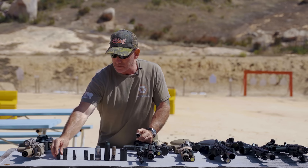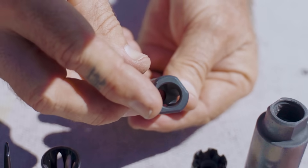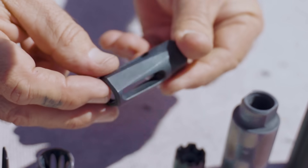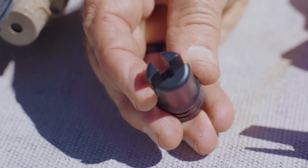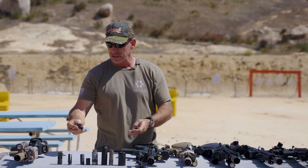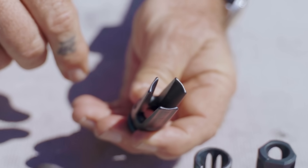You can normally identify a flash hider because everything's bigger as it comes out — there are no obstructions and no horizontal surfaces facing back at you. You can have a vent off the side or splits like a tuning fork, though every time you shoot it gets a little ping. Some are worse than others. All this does is disperse the gases before they can ignite and cause that flash.